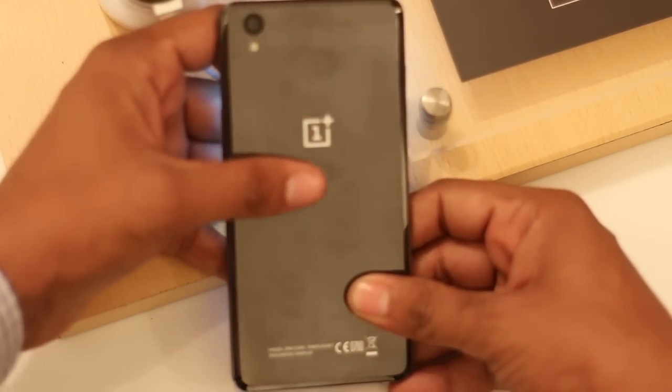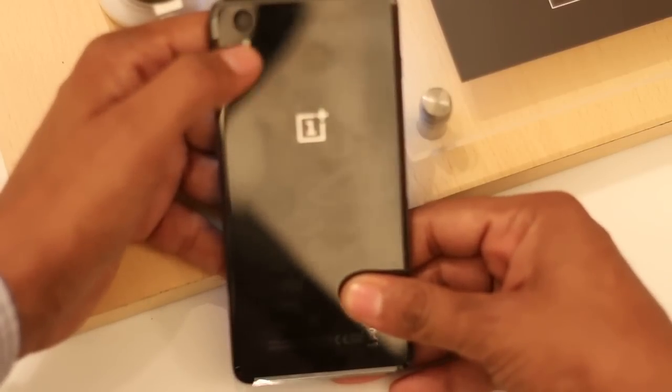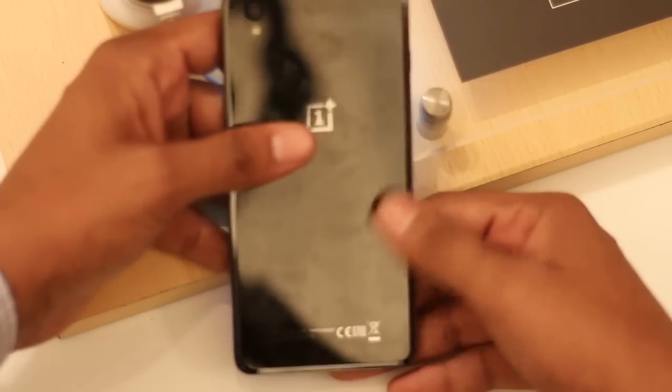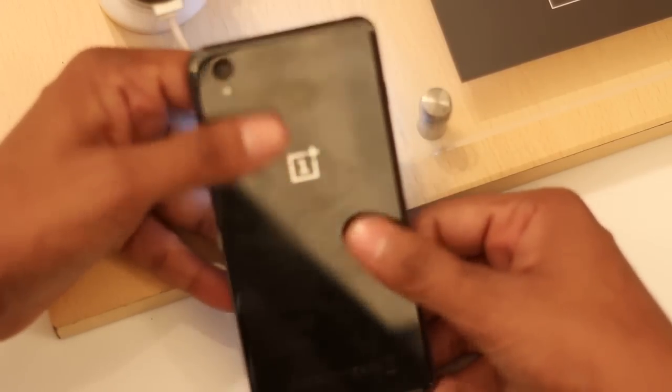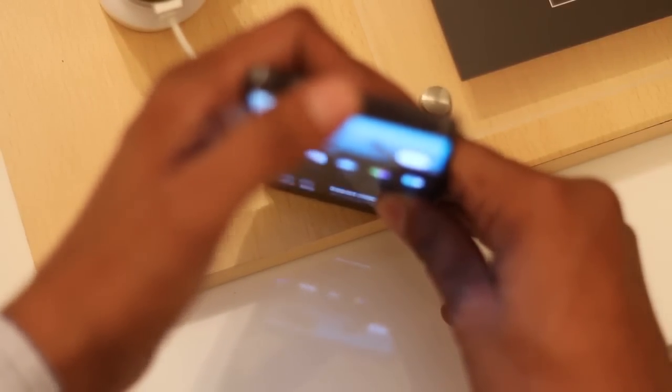At the back it has a ceramic back body with a 13-megapixel camera with LED flash and OnePlus branding. It's a special edition with round edges. At the bottom, the micro USB port for charging and data transfer is sandwiched between dual speakers. At the top it has a 3.5mm audio jack and a mic.